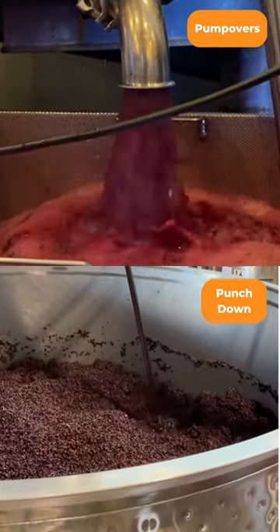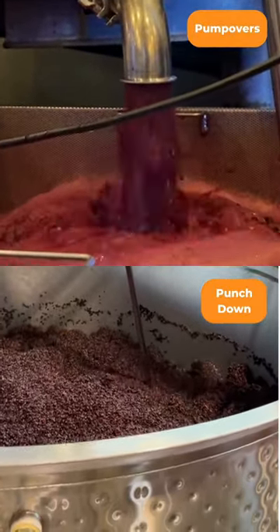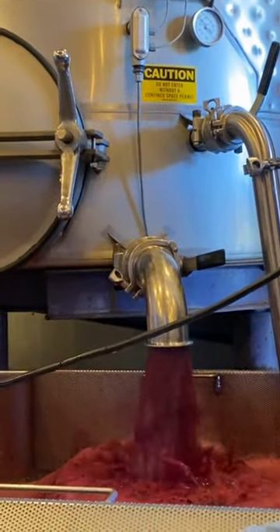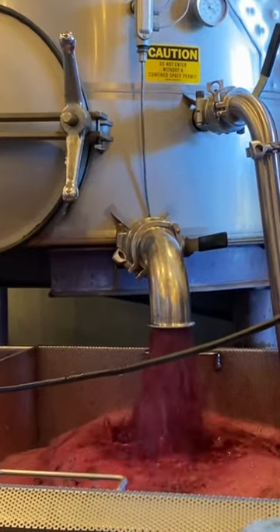Pump overs and punch downs are the two ways to circulate wine during red wine fermentation. A pump over is the process of drawing off must from the bottom of the tank and pumping it over the cap.